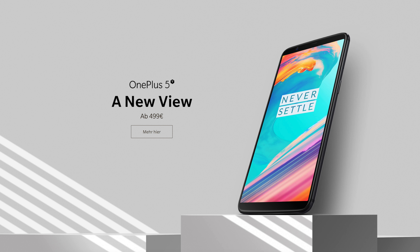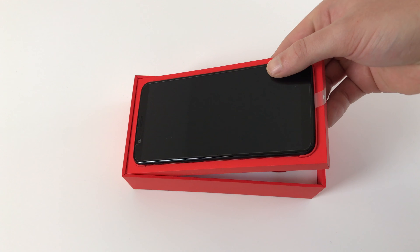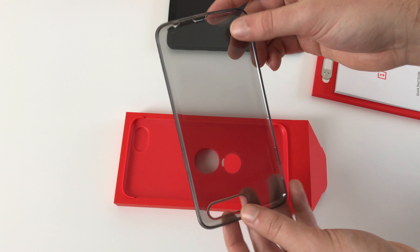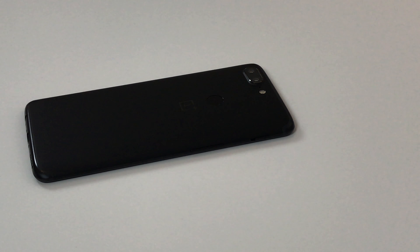The OnePlus 5T wants to eliminate the mistakes of the OnePlus 5 and offers even more innovations. The price remains the same and we have tested how good the overall package is. I am Christopher for CMM — have fun watching. The OnePlus 5T was provided directly by OnePlus. The link to the official shop can be found in the video description. The OnePlus 5T in Europe costs around 499€ in the 64GB version with 6GB of RAM, or 559€ in the 128GB variant with 8GB of RAM.